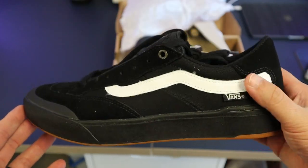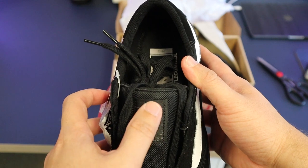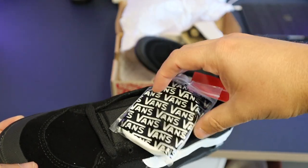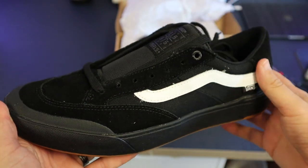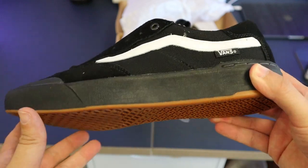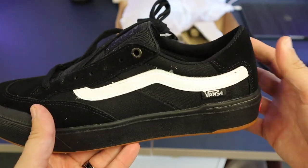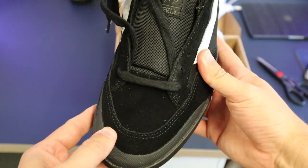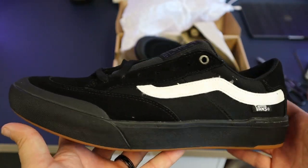So here's a pretty good look at it. It's got black suede all the way around it, the branding with the Vans name, and inside it's got the Vans logo. They give you an extra white pair of shoelaces in case you want to go white on white, but I think I'll stay with black. It's got the brown gum-colored sole at the bottom — subtle, just a line, not real thick. It's got a rubber toe to help protect you whether you're a skateboarder or just walking.